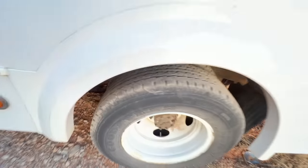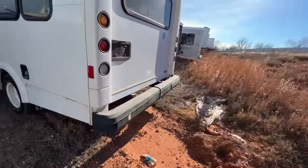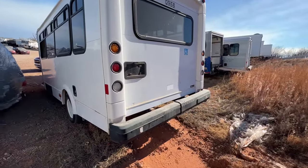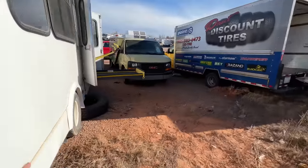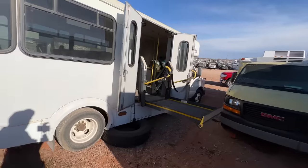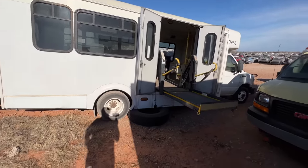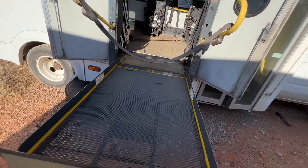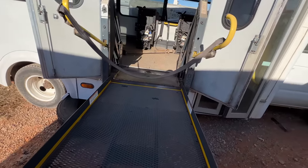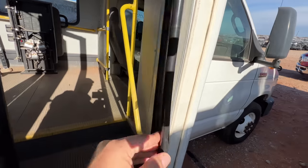She's got good tires. This is a handicap accessible van. I wonder what happened - I didn't see the busted window. It almost looks like somebody stole it. There's your wheelchair ramp, and there's the drive shaft - I didn't see that in the pictures either.